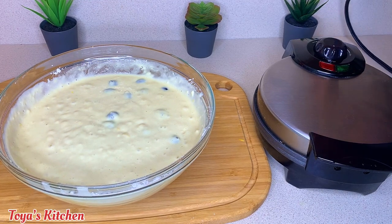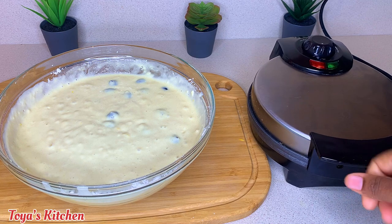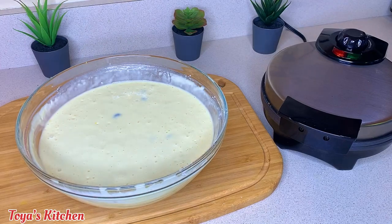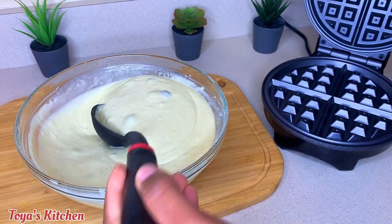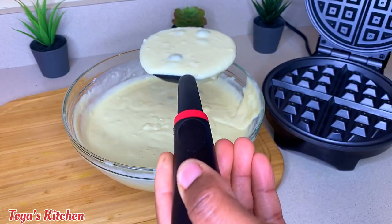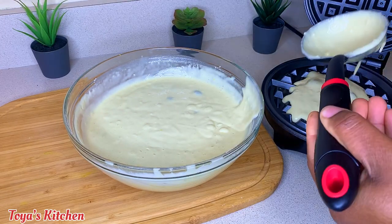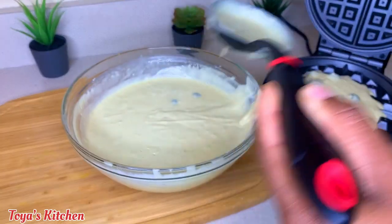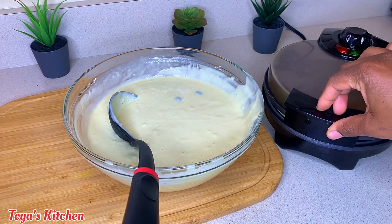Here I have my waffle iron — this is an easy one to use, you can find it on Amazon and it's pretty affordable. It's a non-stick waffle iron so I don't really need to grease it. I'm gonna add ladles of the waffle mixture. You don't want to overfill it because it will spill out the sides — speaking from experience! Just fill enough and leave the edges because once you cover it, it will spread out.